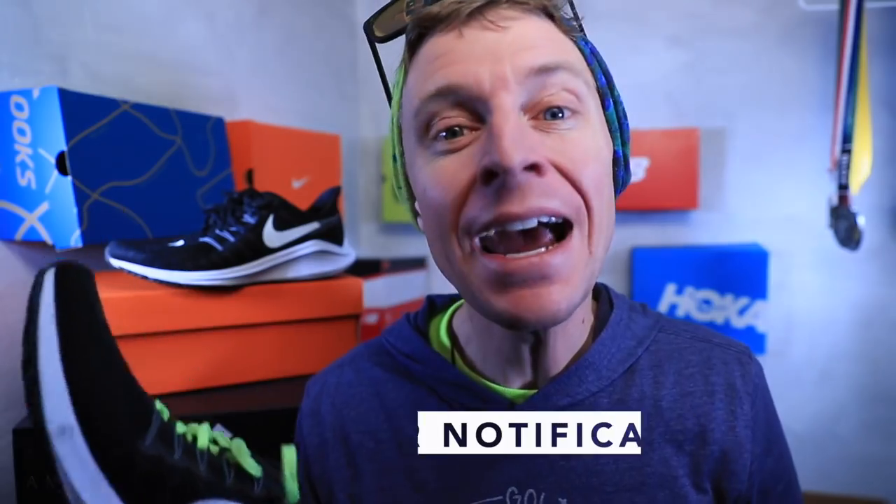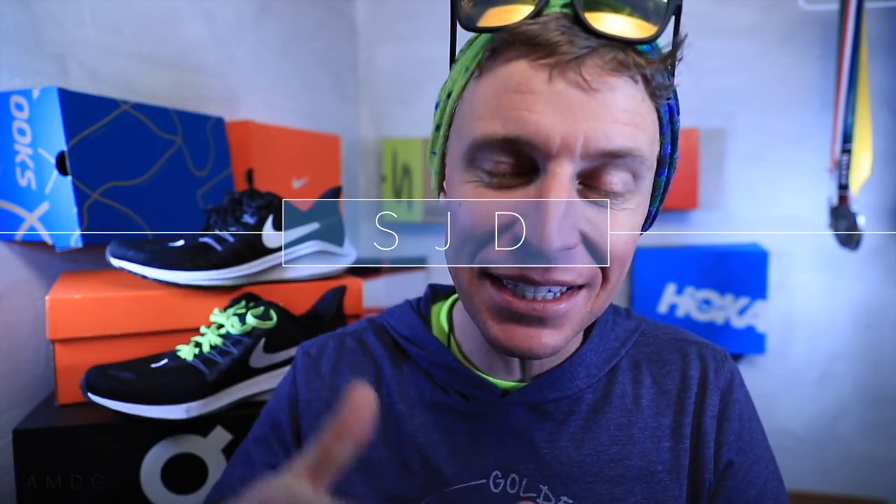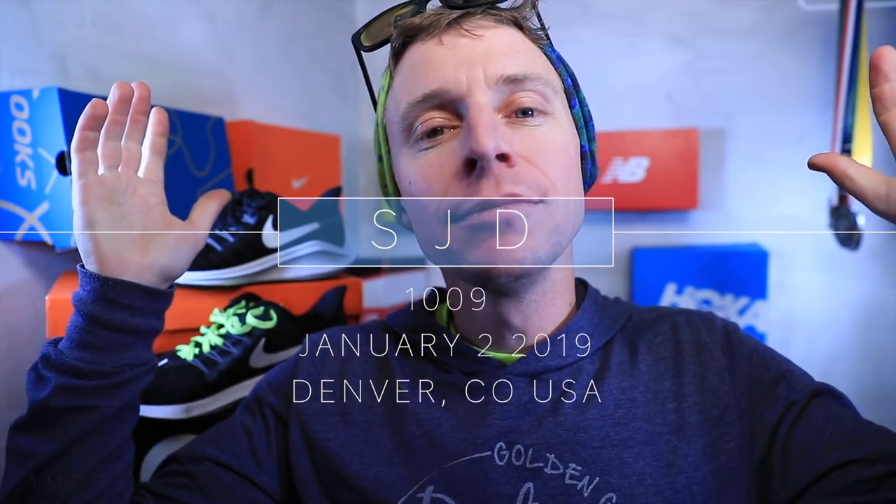Really enjoyed my Vomero 14 ride for the second run of 2019. Tomorrow's going to be a great day — I'll see you back here. Thank you again for chiming in on the question about the live stream day going forward. Seek beauty, work hard, and love each other. See you tomorrow.